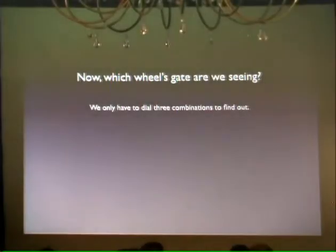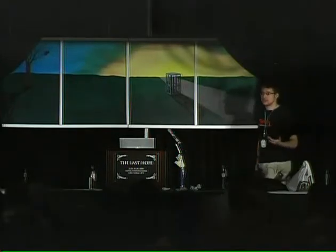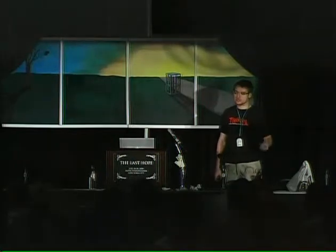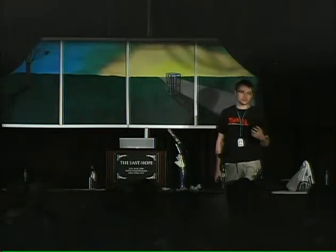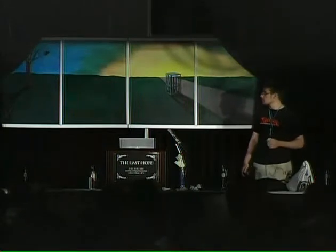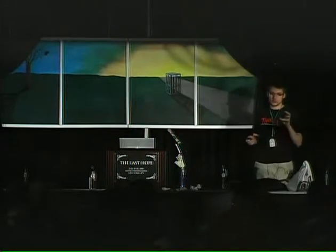This begs the second question: which wheel's gate are we seeing? We found one number, but this is a three-number combination — is it the first number, the second number, or the third? Technically speaking, is this a gate in the first wheel, the second wheel, or the third wheel? The reason I make this clarification is that when you're manipulating, one of the most important things you want to do is be able to visualize what's going on in the lock, because that's how you intuitively find solutions to problems for which there isn't an immediate textbook solution.